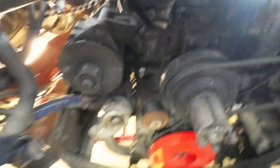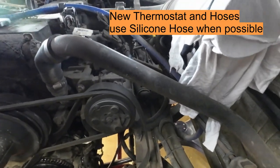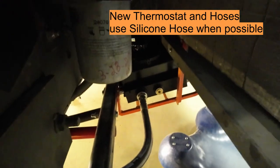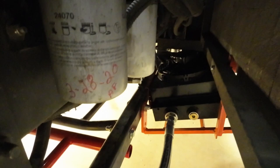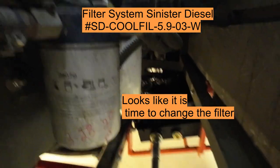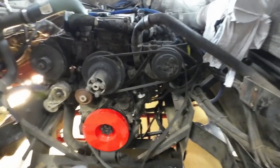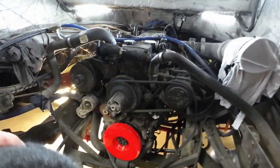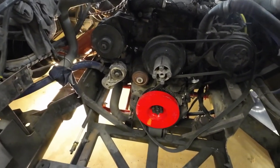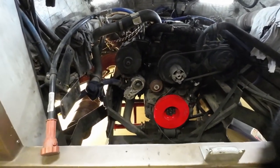Also, with the coolant system, while I was in here I put a coolant filter in here. It didn't come with the unit, but it's something you need to put on there to keep all the extra floaters out of your coolant system and protect your radiator. I'll show you that radiator in a little bit and then you'll understand why you need to protect your radiator.